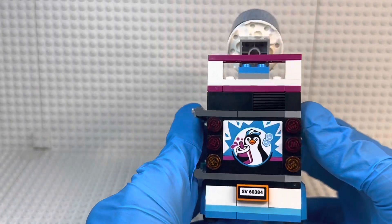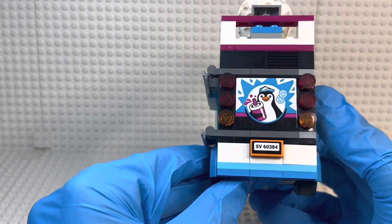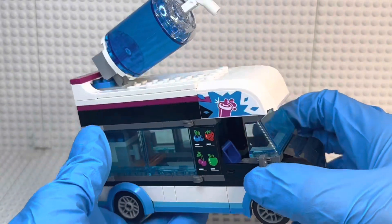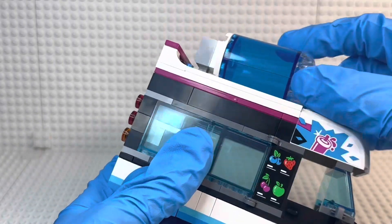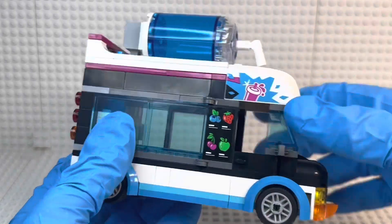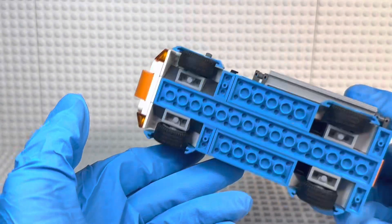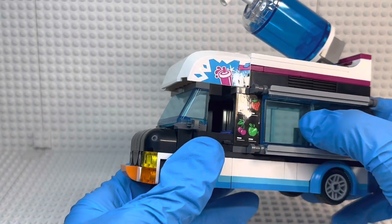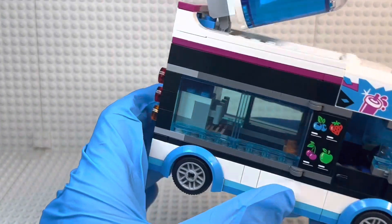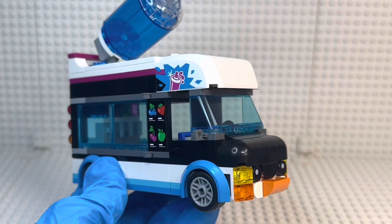On the back you have a very cute slushy-holding penguin graphic — I really hope one day I get stopped at a light and this is the vehicle in front of me, because that would make my day. You also have some ice cubes and the license plate. On the top there's a build for a slushy — simple but effective — and you can move it up and down, though the straw can pop off. Overall it's very simple but gets everything a slushy van needs done very well.